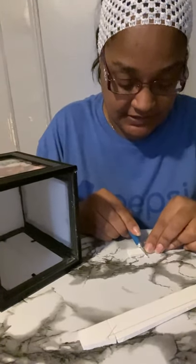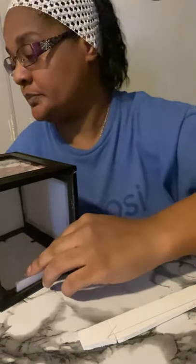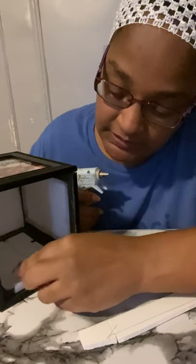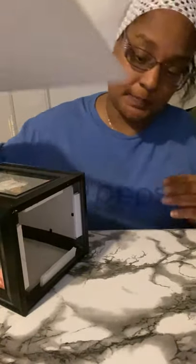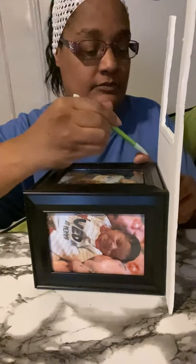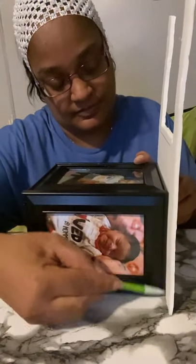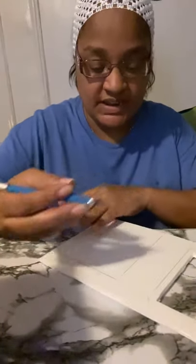It can even be used as a secret compartment — you can put things inside. Do the same all around. Now for the top piece, you measure it, and use your exacto knife to cut it out.